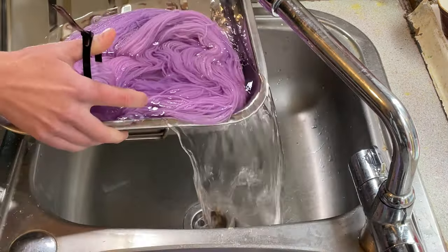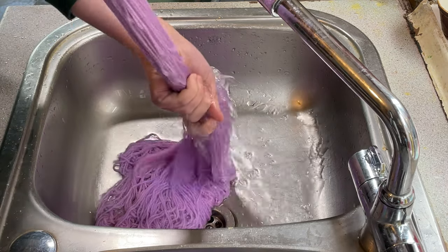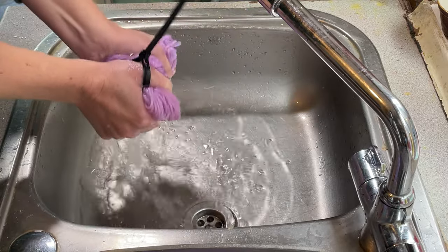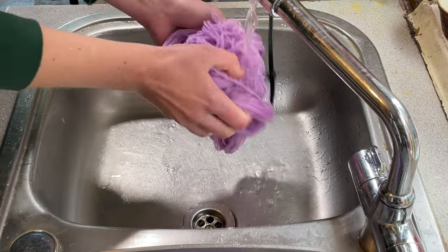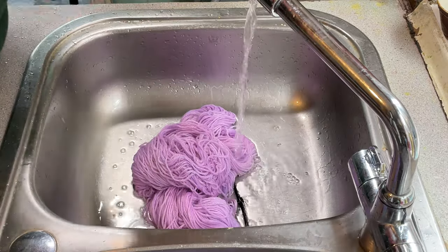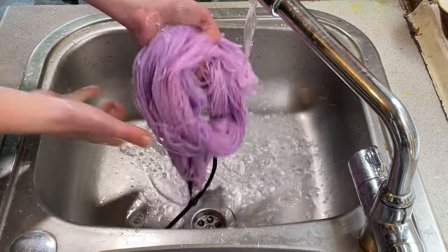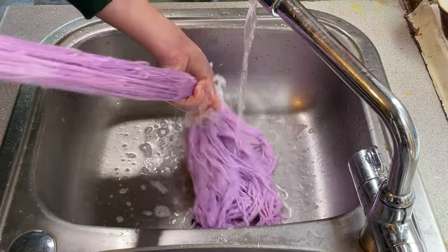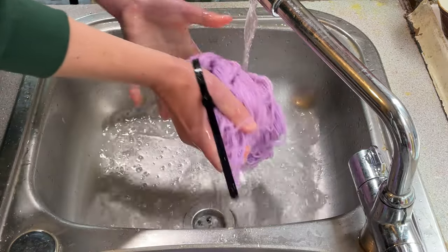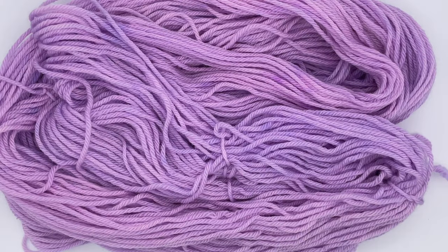The yarn has completely cooled down now and there is no hint of color in the water at all, which is great since there wasn't that much color added to begin with. I'm going to rinse this through with cold tap water. It's smelling quite vinegary so I'm adding some washing-up liquid to help get rid of the vinegar smell and to shift anything that might not be bound to the yarn. The water is running pretty clear, which is fantastic — I don't have to wash it loads.